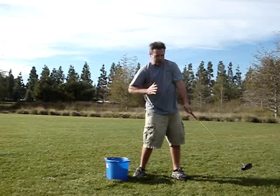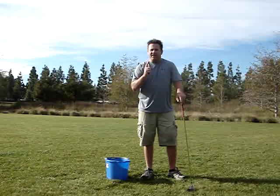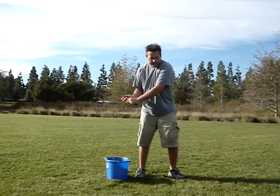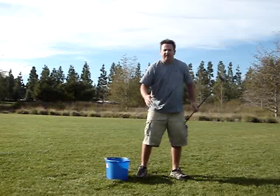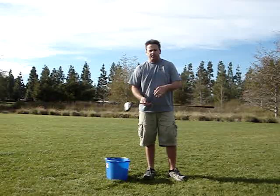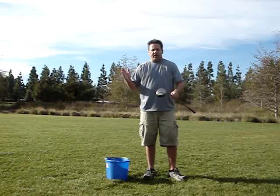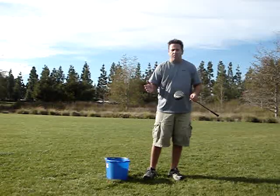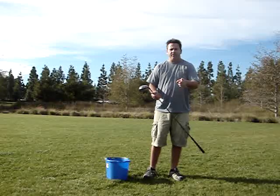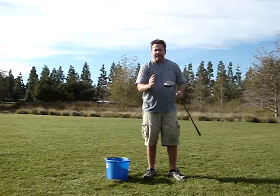That gives you full extension right there on a good golf swing — that's when the club is at its furthest point away from you. If you do anything to fight that, you won't get full extension. The reason you want that full extension is that just before you reach it is impact, which is what's important. If you're taking full advantage of centrifugal force, the golf club will come into the ball square more consistently, and you'll hit straighter shots more consistently.